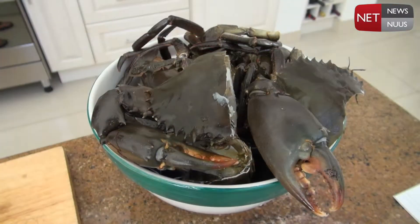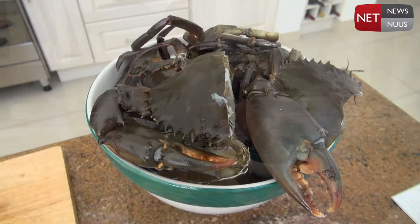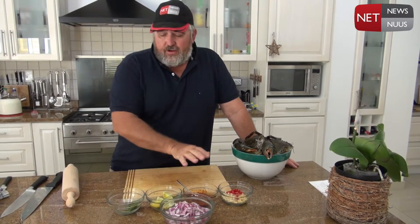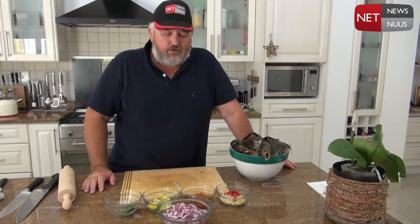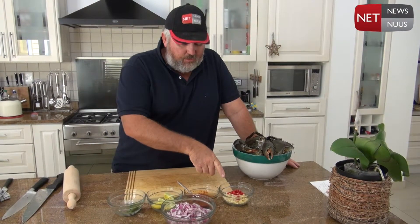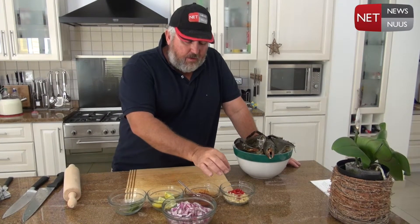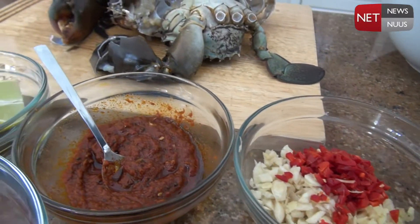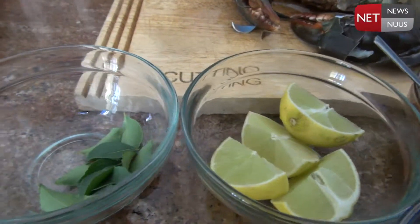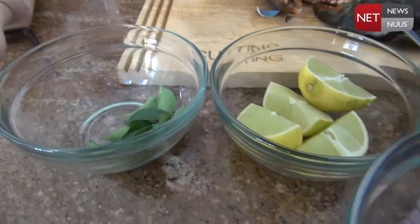All right, let's get going. Now that we've cleaned and halved the crab, this is all the ingredients we're going to use to cook this Thai crab curry. First of all we've got some red pepper, some garlic and some ginger. Then we've got some red curry paste, some lime, some curry leaf, and some red onions.